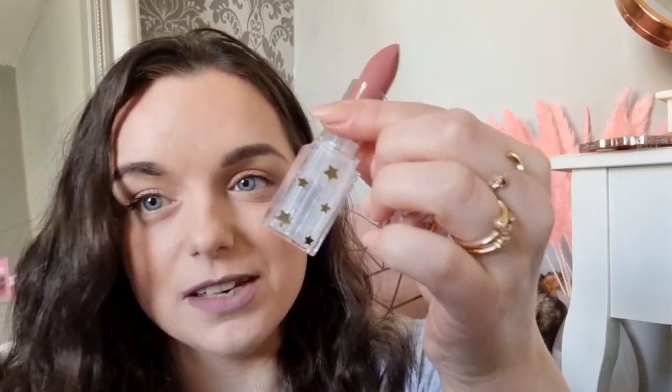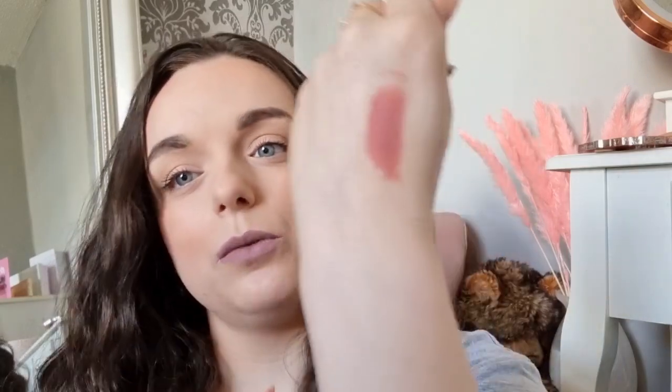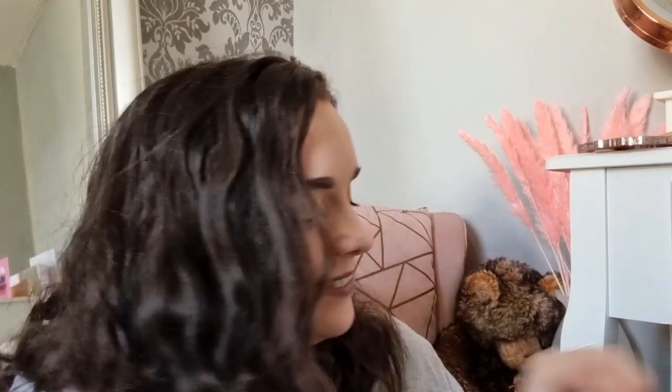We've got something from the Zodiac collection — I'm so excited! The packaging has black and gold stars. I can see it's a matte lipstick. I love a matte lip, especially when filming so lipstick doesn't get on my teeth. Oh, it's gorgeous — it smells like a MAC lipstick! This is like my soap shade, exactly the kind of shade I'd wear. And it's got gorgeous stars all over it!